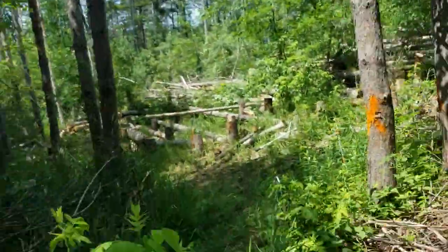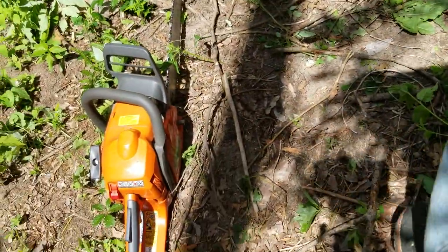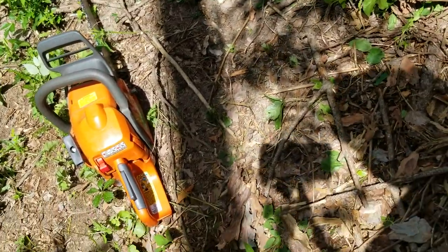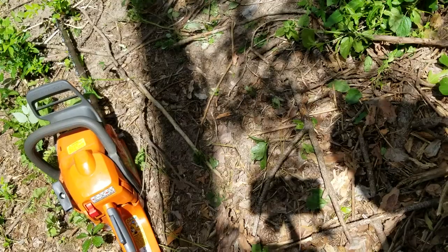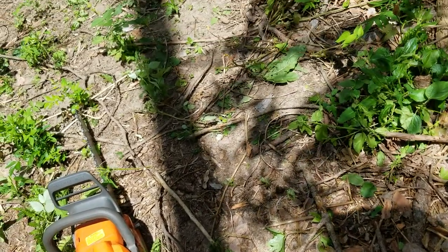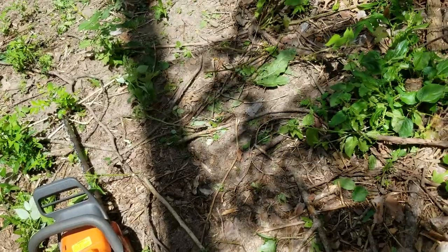And then a stock 440 that I got refurb from Northern Tool. It was like $2.39 or something at the time — cheap as hell. Nice light little firewood saw.